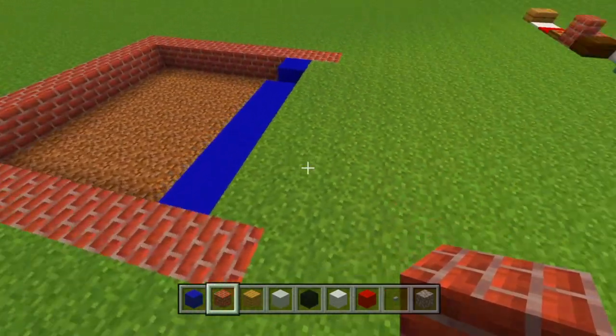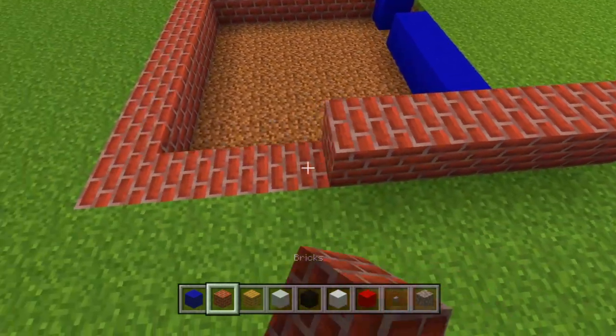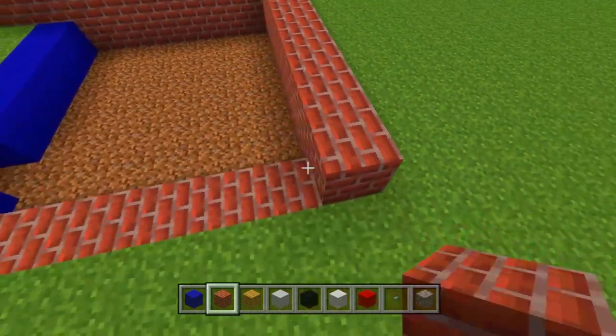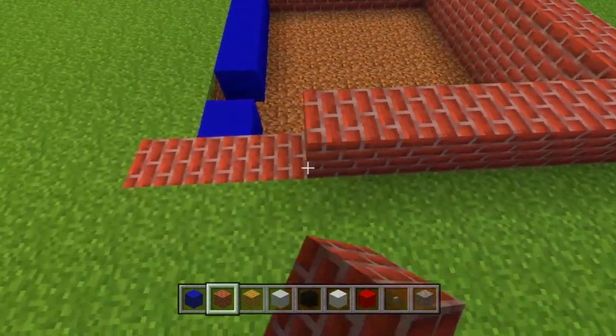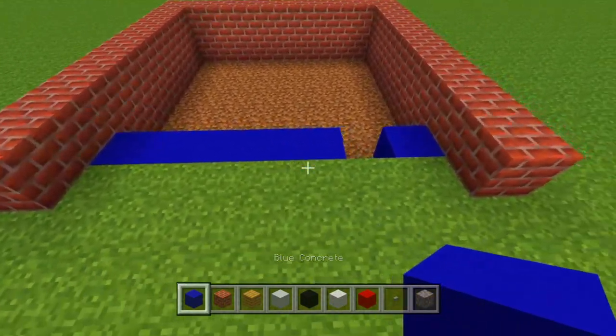First what we're going to do — as I said, it is 9 by 9 — so we're just going to take our bricks and place down 9. Then we're going to turn and go down 8 off of that. And we're going to turn again and go down another 8, and then cave in by 1 block.